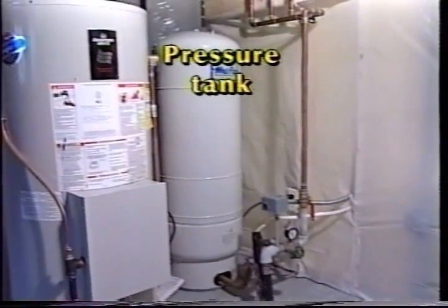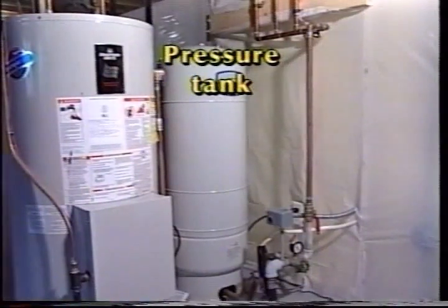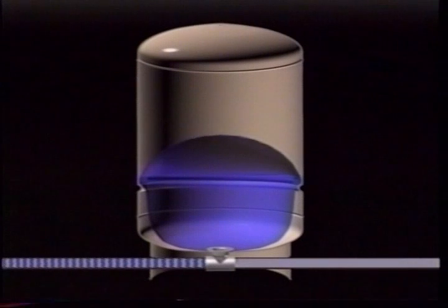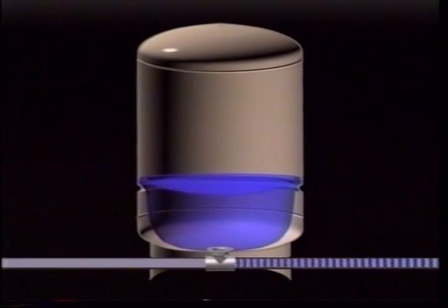Most home water systems include a water storage pressure tank, usually located in the basement or utility room. An important purpose of the pressure tank is to keep the water supply to the home's taps and fixtures at a fairly even pressure. The pressure tank also stores several gallons of water, so if you only use a small amount — for example, just filling a glass — the pump doesn't have to run. A pressure switch controls the starts and stops of the pump whenever water pressure drops below a preset level, and the pressure in the tank is restored each time the pump runs.